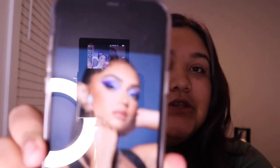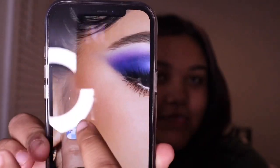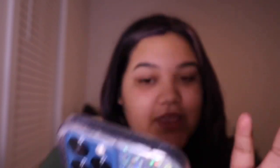Today I'm going to be recreating her look that she used to promote her collection, using none other than her collection. I'm going to be reviewing the collection while also recreating her look. It's this blue look right here — it is so pretty, gorgeous, love it, stunning — and I'm going to see if I can recreate that.